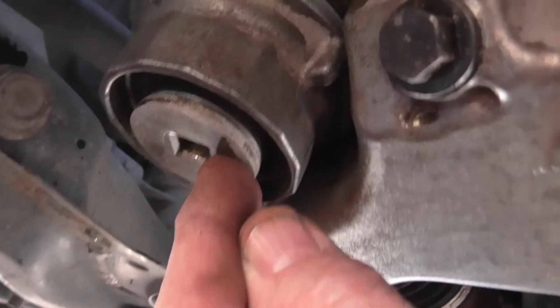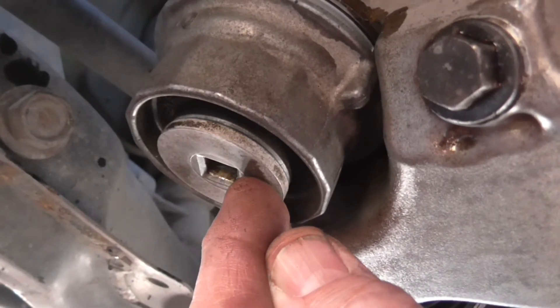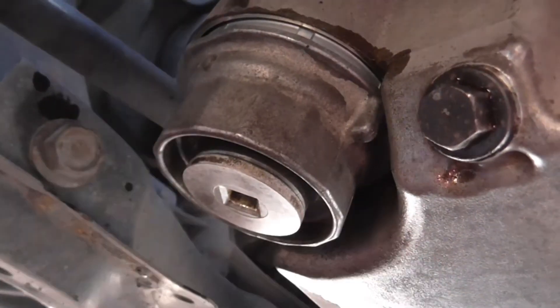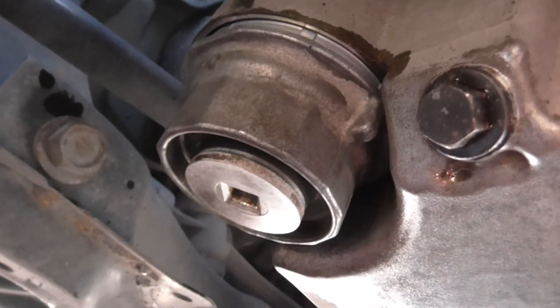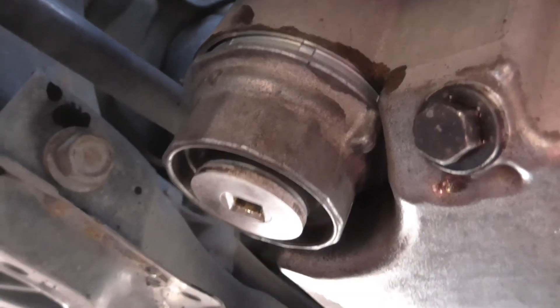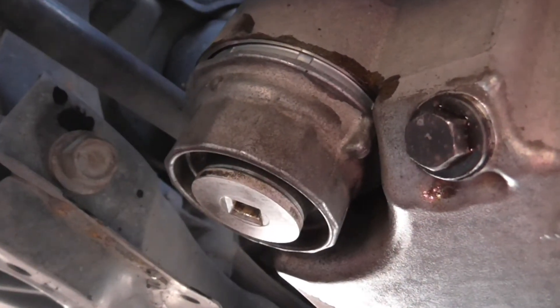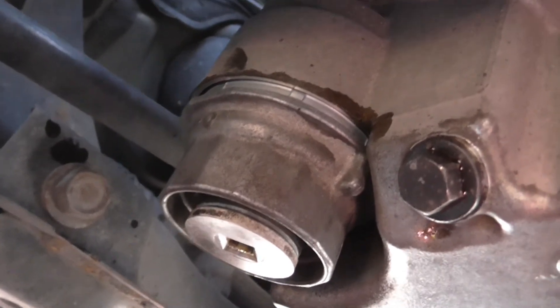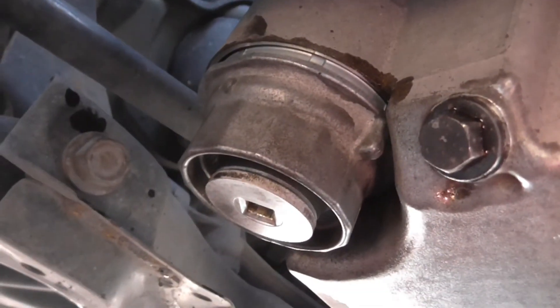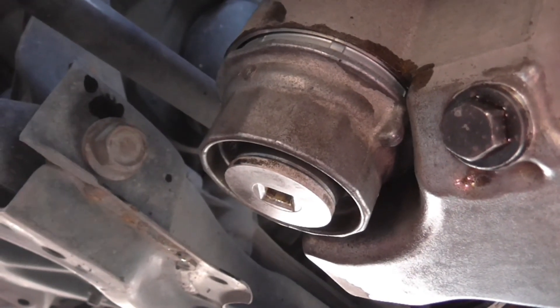Refill with oil, not forgetting to check the levels correctly once finished, and once you've run the engine allow the oil filter to fill up and all the other bits in the engine. The other thing to mention — I gave the whole filter assembly a good clean out with brake cleaner, because it's a very good degreaser and relatively inexpensive.